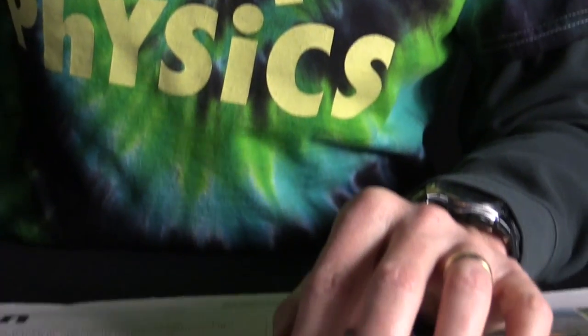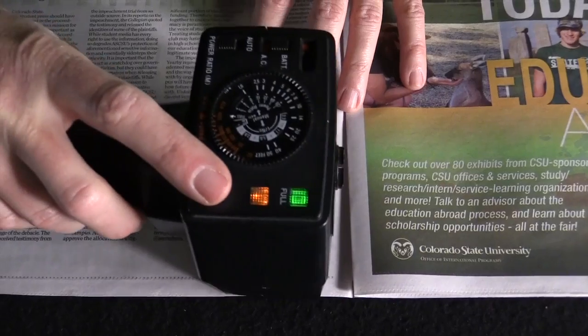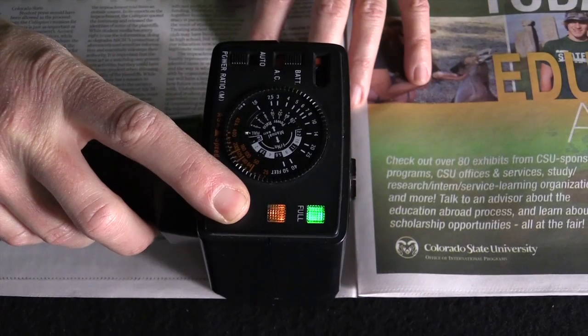Next up, let's take a piece of newspaper that's white, so there's no black ink on it. We've got a square here inside the paper that is pretty white. I'm going to take the flash, put it right up next to it, and hit the flash again.